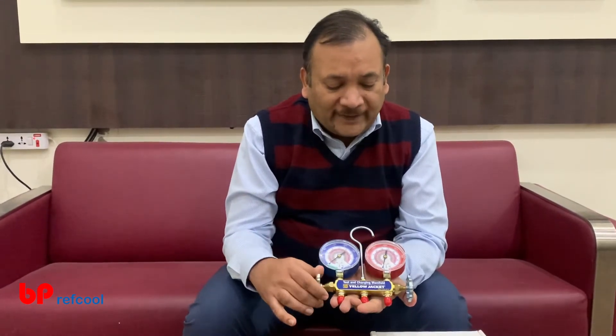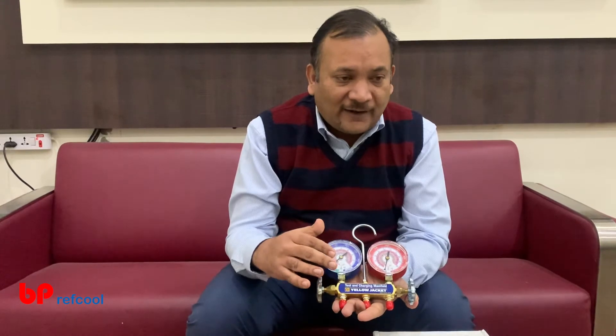So this is a R410A and R32 manifold. We have a number of other manifolds which we will be introducing to you later. Thank you very much for watching this video. You can like our video, subscribe to our channel, and continue to watch our new videos.